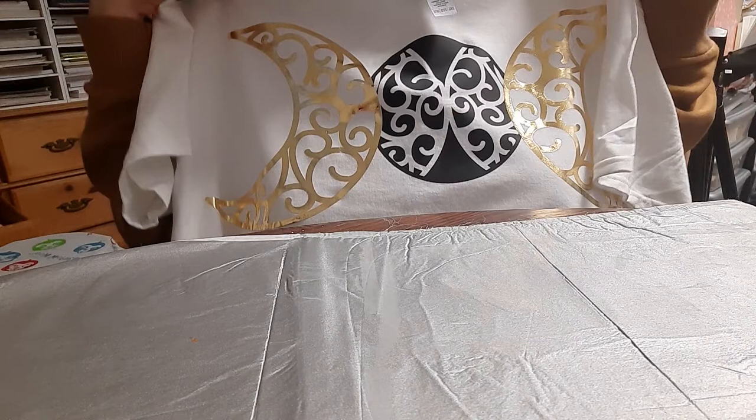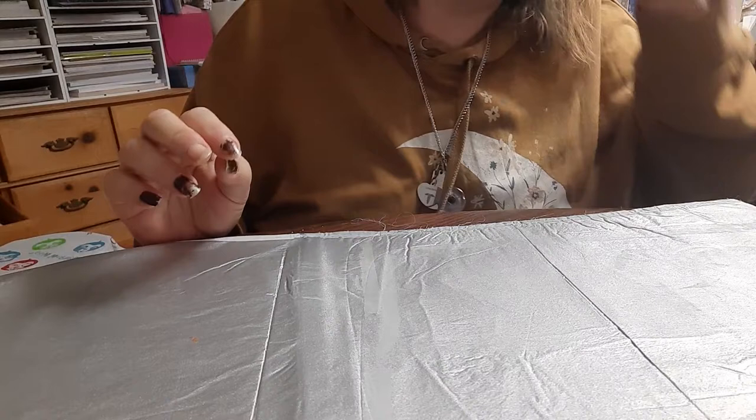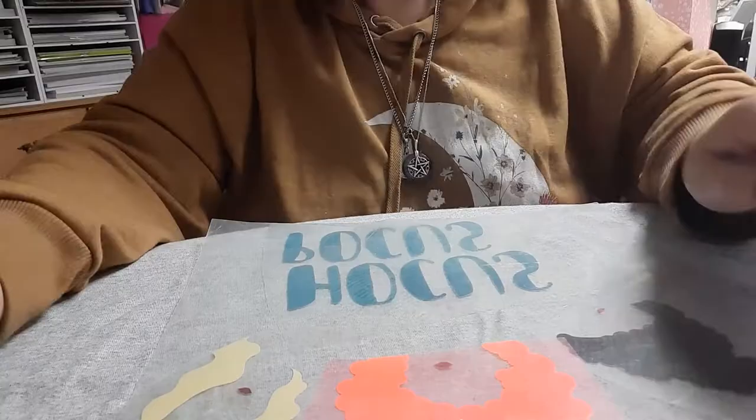And our two-color shirt is done! This is a 2X shirt, so if you're doing a smaller shirt, you'll need to shrink the design a little bit. But this is a nice Wiccan design. Now I'm going to do another, and I'll be back as soon as I get it all set up.